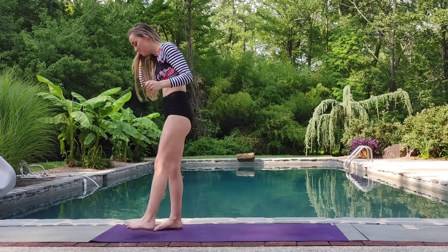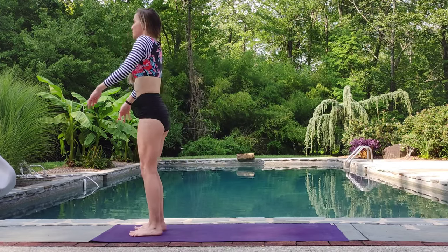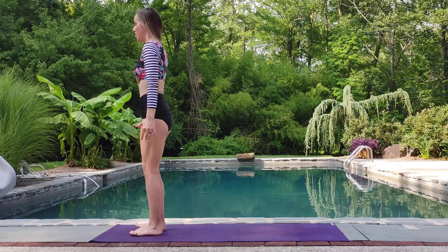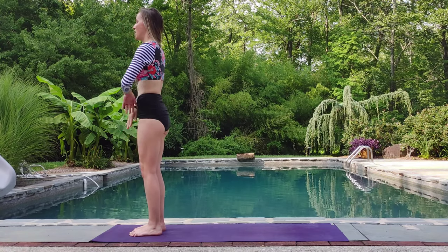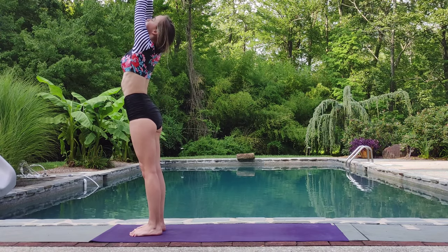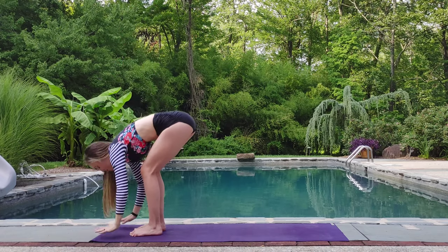At the top of our mat, standing in mountain pose, we'll take our feet right underneath our hips, getting really soft in the joints, just taking a second to notice how we feel in our bodies. Take a deep breath in through the nose. Exhale down. On your next inhale, soft knees, close the arms up overhead. Gentle back bend if that feels good for you. Exhale, swan dive forward. Fold.